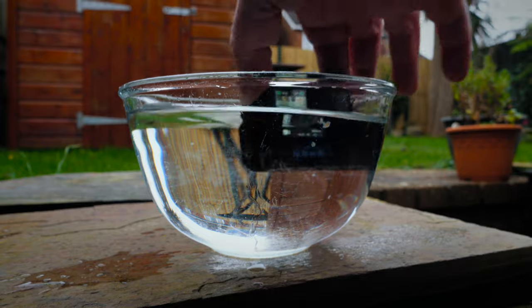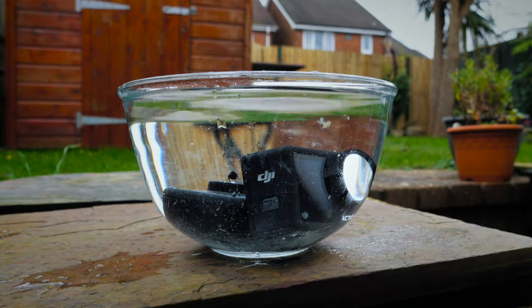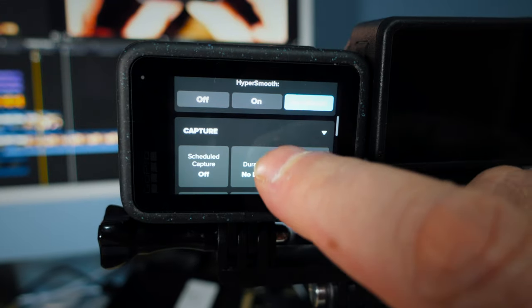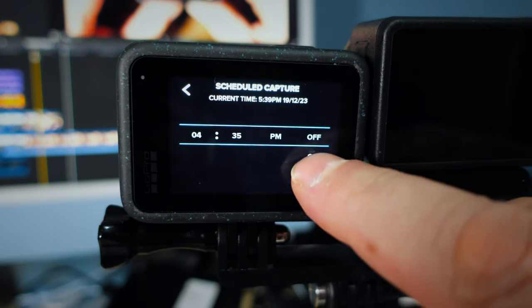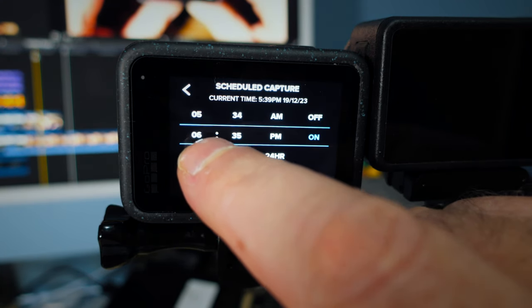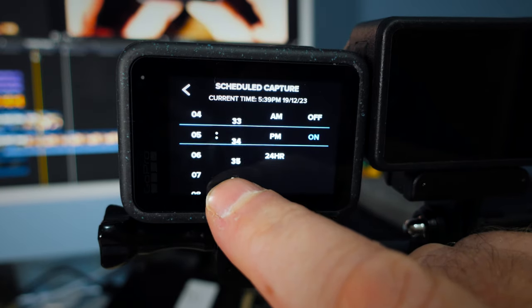Both cameras are waterproof to a depth of about three meters, and they both have voice control so you can start and stop recording just by talking to them. The Hero 12 also has a clever scheduled capture feature which lets you set a timer to start and stop recording — absolutely fantastic if you don't fancy getting up at the crack of dawn to film a time lapse of a sunrise.